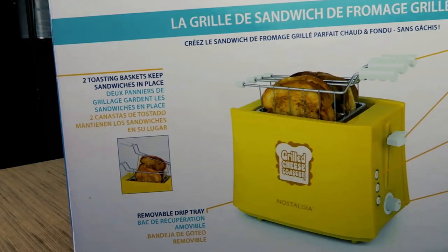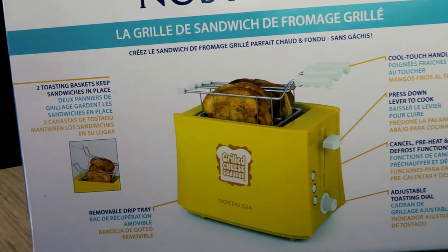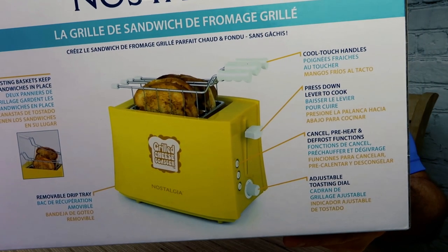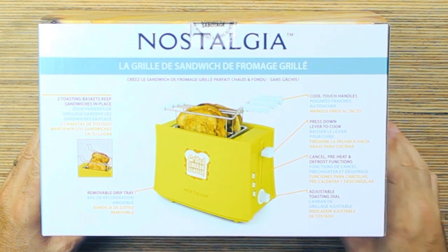We're talking about Nostalgia's Grilled Cheese Sandwich Toaster. It's got two toasting baskets that keep sandwiches in place, a removable drip tray, cool touch handles, cancel, preheat, and defrost functions, and an adjustable dial.